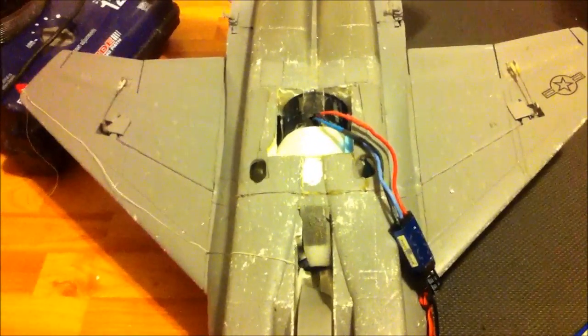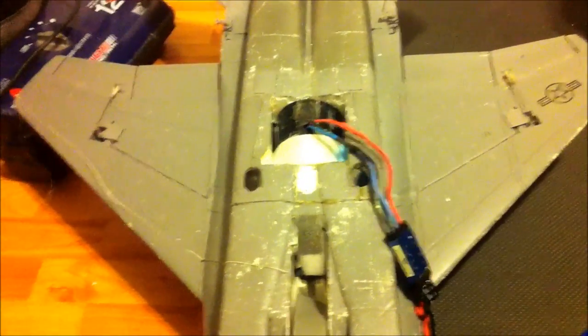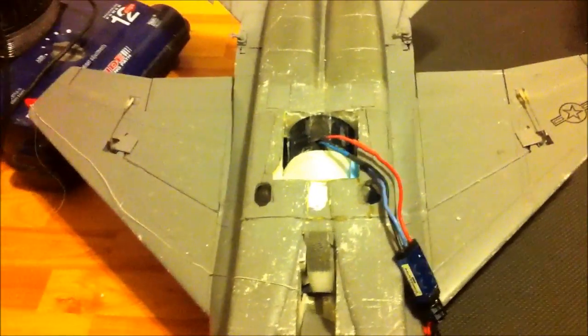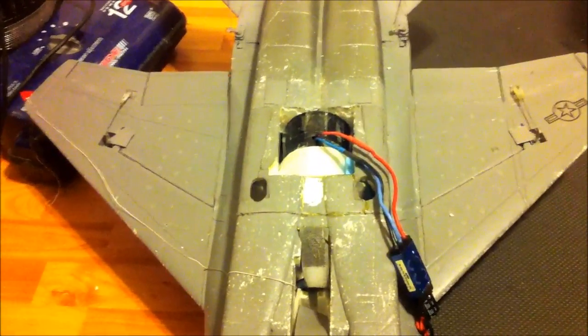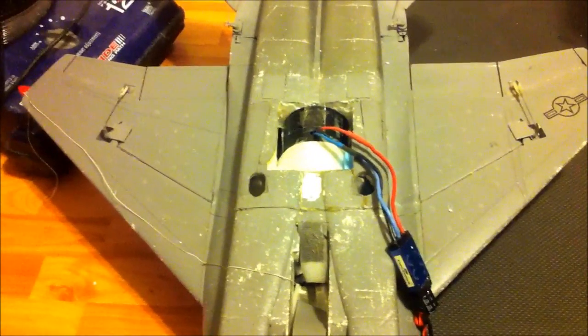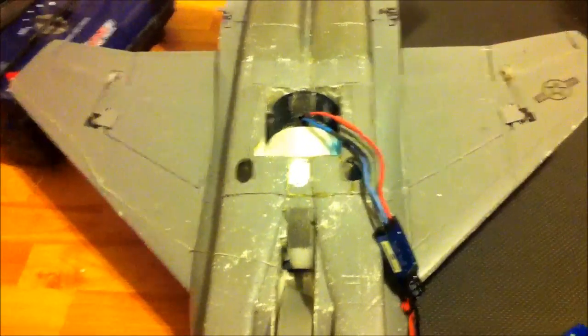I'm kind of skeptical I'm going to have 1-to-1 thrust-to-weight like I did — I probably had 1.2-to-1 with the Schubler before ripping it out. Now with this fan, which isn't perfectly balanced by the way, I'm probably guessing I'm going to have about 0.9 or 0.8 to 1 thrust-to-weight. That's my guess — let me check it out.